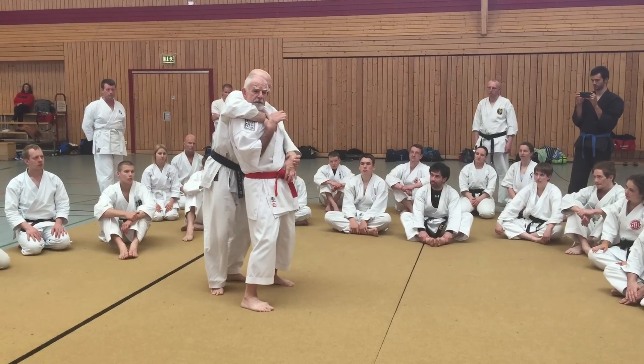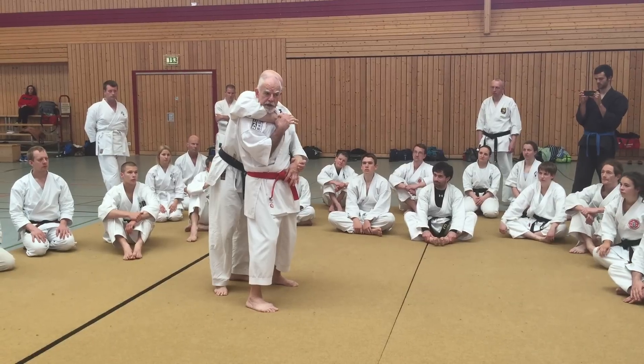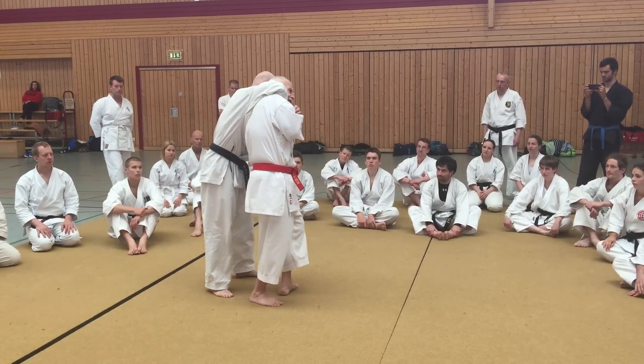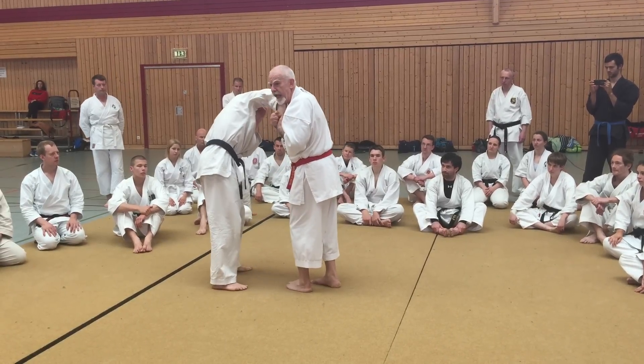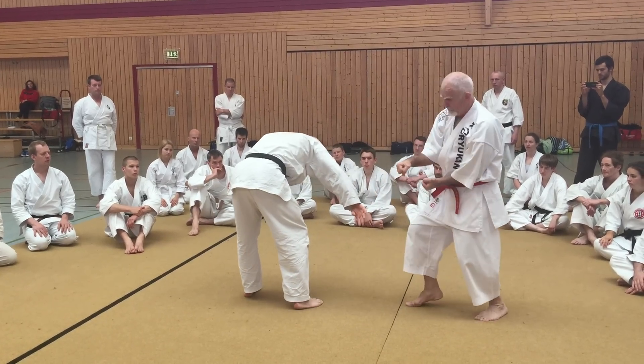He comes around. He tries to get me into the choke. If I cannot pull out of the choke, I need to come up — especially for the rear arm — turn into the choke, walk into him from here, make his hand part of my body, and drag him down from here.